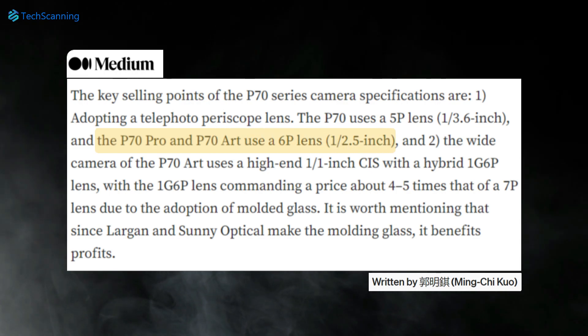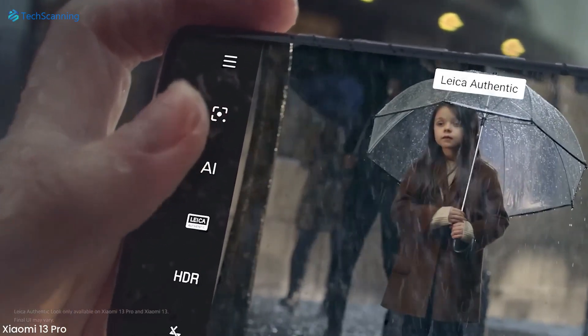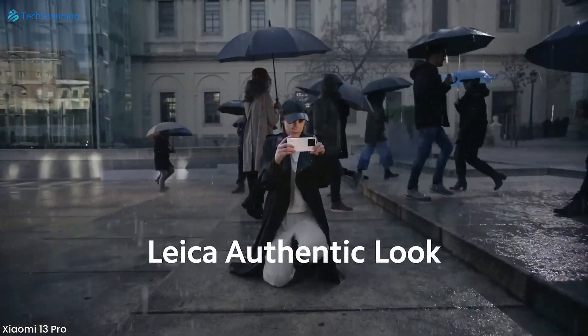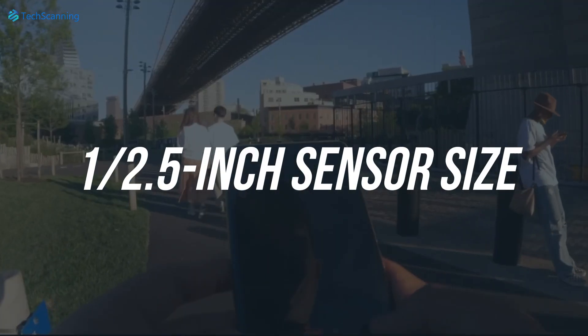For the P70 Pro and the P70 Pro R, both will use a 6 plastic layer lens, which should be more efficient at offsetting the light dispersion effect. Both Pro models will also have a bigger 1/2.5 inch sensor size.